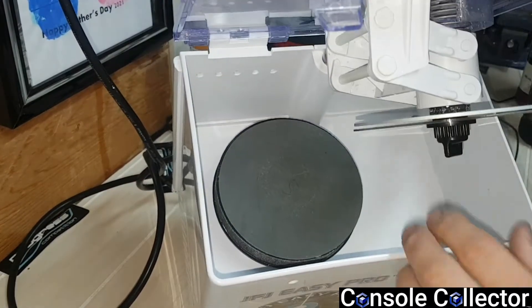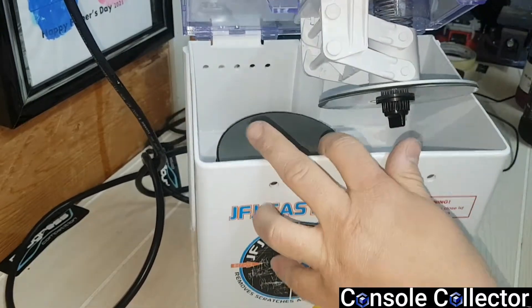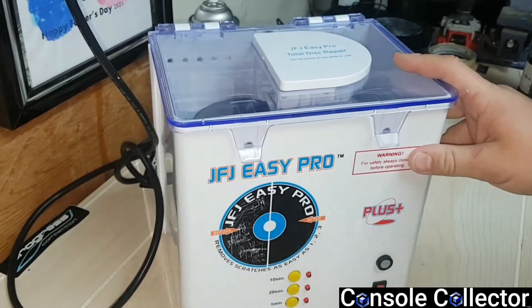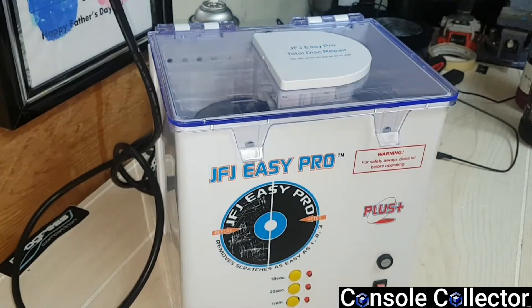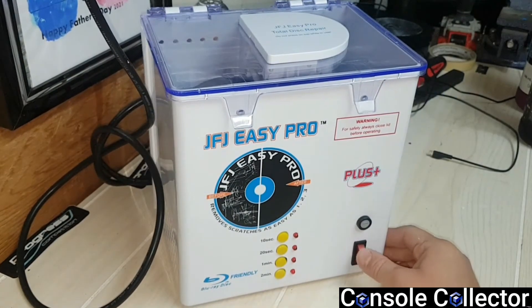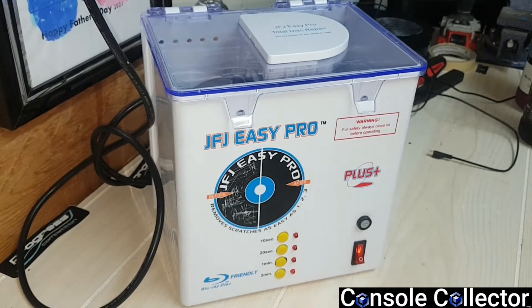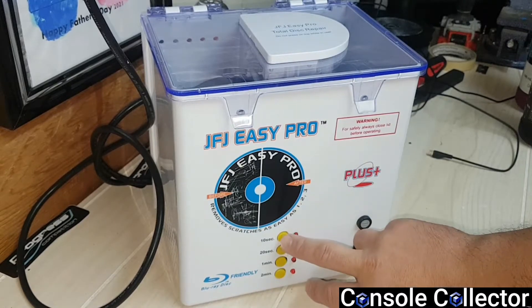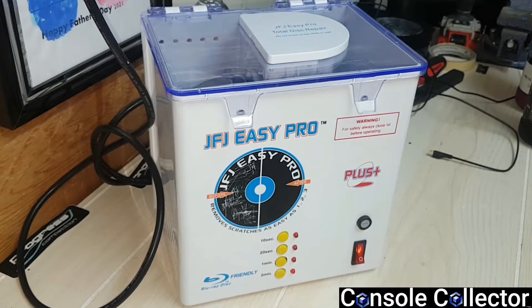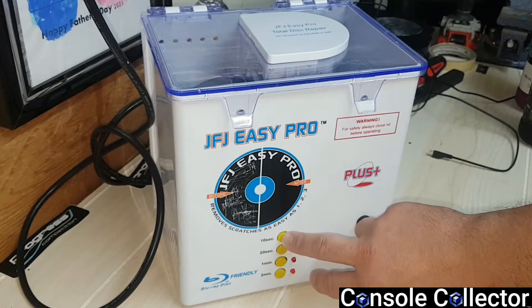Basically the way it works is this goes down and it's spring loaded, and it'll go into that pad. Now let's close it up and plug it in. You can flip it on here and you have different settings: 10 seconds, 20 seconds, 1 minute, and 2 minutes. For sanding, I do no more than 10 seconds. For this one, it's really bad so I'm going to let it run the whole 10 seconds. From what I've seen others do, they only let it run for 5 seconds if it's not too bad. Let's get that sanding process done.